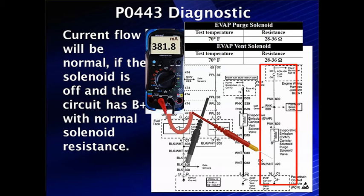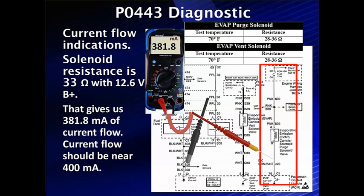Current flow will be normal if the solenoid is off, B+ is supplied, and the driver is not turned on. Let's calculate what current should be. In this case, we've measured 12.6 volts as B+ and found 381.8 milliamps of current flow. We calculated that to be 33 ohms, which falls within spec of 28 to 36 ohms. Resistance looks good. From that standpoint, we know everything from the solenoid and B+ is normal, though we don't know if the control circuit is fully connected to C1 on the PCM. We do know the driver transistor can turn off at this point.